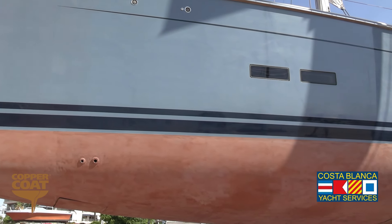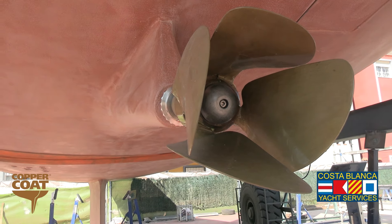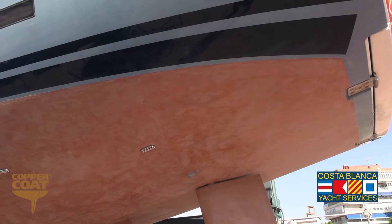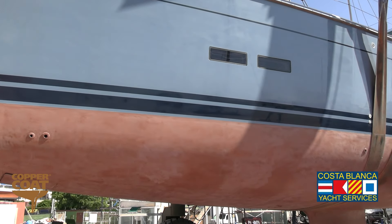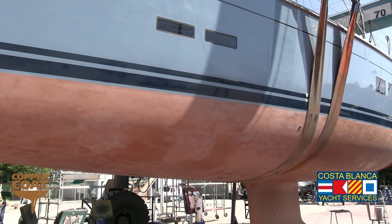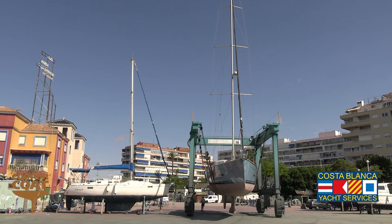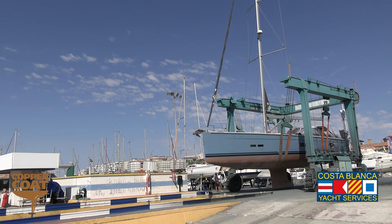The finished job includes the propeller, hull, and new anodes. We also fitted new underwater lights for the owner and changed some of the sea cocks. Once the treatment is finished, before the boat is relaunched after three days drying, the copper coat needs to be activated, which basically means that we need to remove the shiny surface.